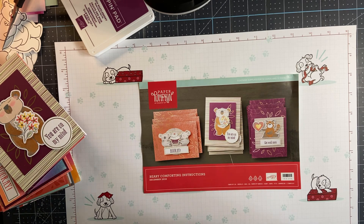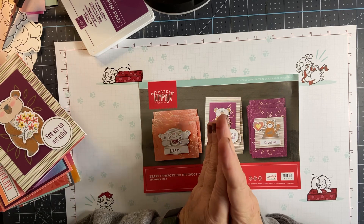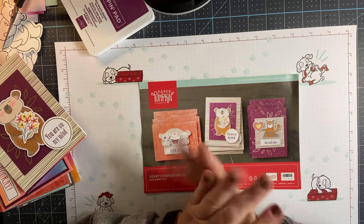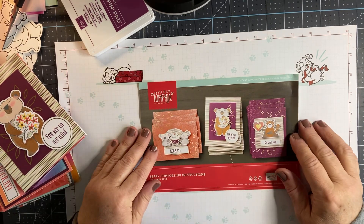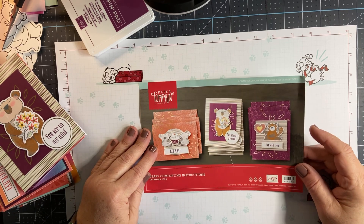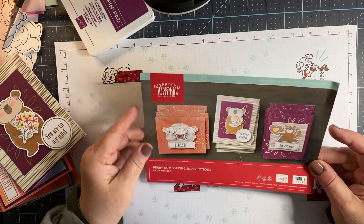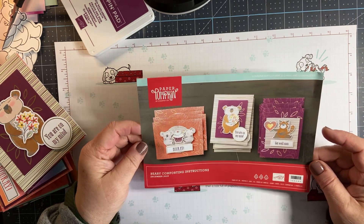Today I'm going to be doing some stamping with you. I'm going to show you some samples and then I think we'll do a quick little card at the end. I am focusing today on the December 2020 Paper Pumpkin. If you're new to Paper Pumpkin or you don't know exactly what it is, it is a monthly subscription box put out by Stampin' Up.